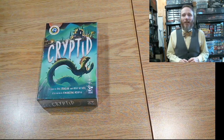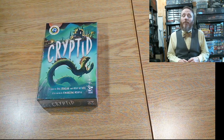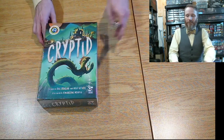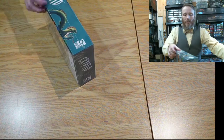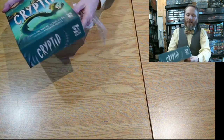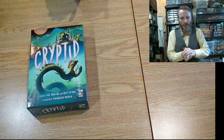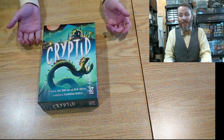Hi everyone, thanks again for joining me. My name is Yannick Dagle and we're here to unbox another game today. We're unboxing Cryptid, published by Osprey Games. The Dice Tower team gave this a seal of excellence — not just approval, but excellence — and they don't do it often, so it'll be exciting to see what's inside.